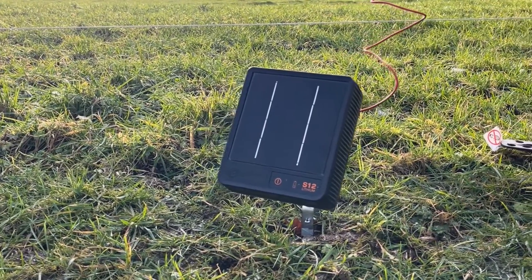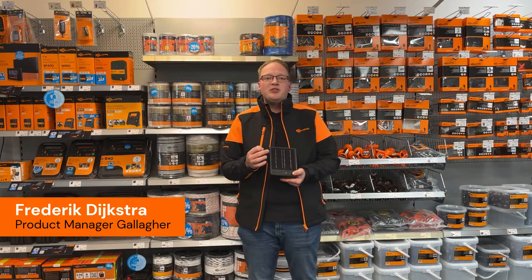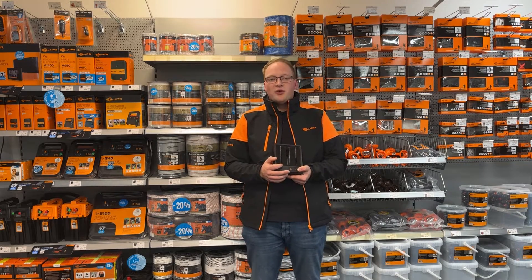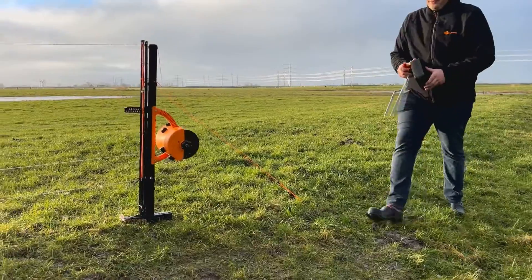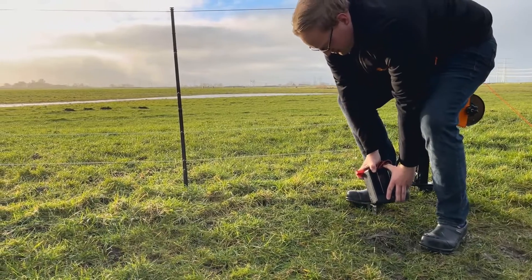The S12 lithium is a compact and powerful energizer with the latest technologies built inside to make sure that you have enough power on the end of your fence line. One of those technologies is the lithium technology — it makes use of lithium-ion batteries.